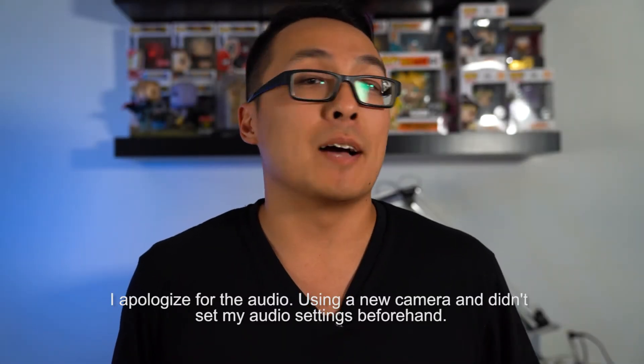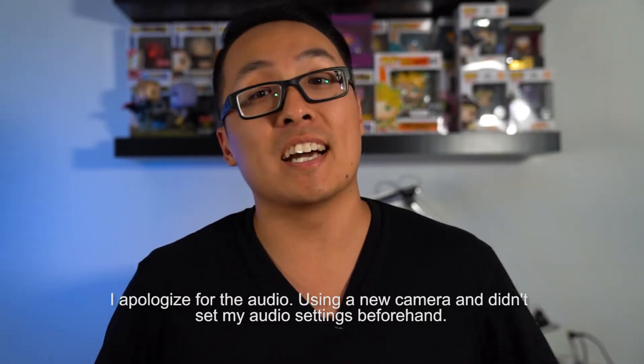Hi everyone, Johnny B here and today I'm going to be unboxing an amazing gift that I got recently — the Infinity Nano Gauntlet from Avengers Endgame. Let's get right into it.